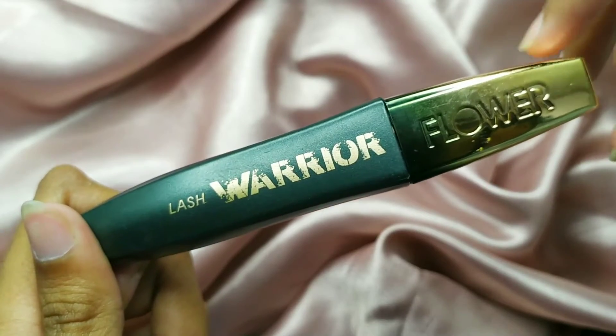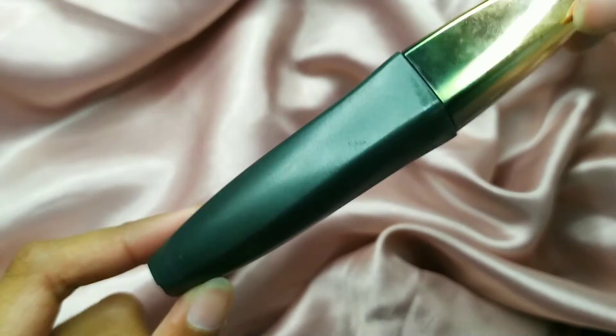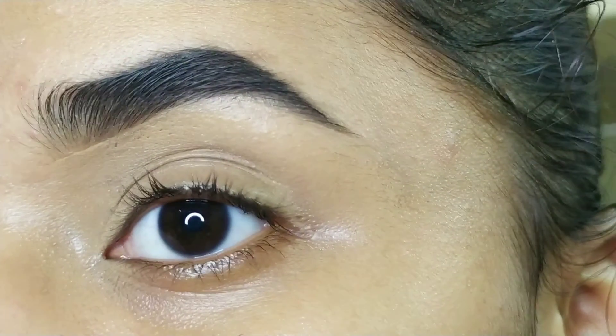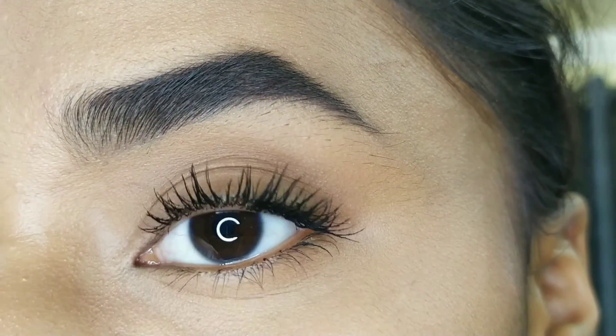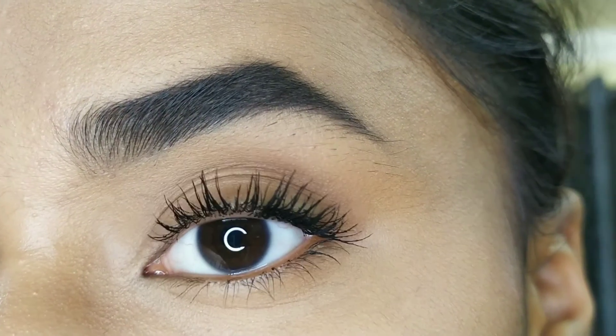I really like this mascara and would totally recommend it. Just please remove excess product before you apply it. This is my lashes without the mascara, and this is after the first coat. This is not a waterproof mascara, but it is water resistant. I would totally recommend it.